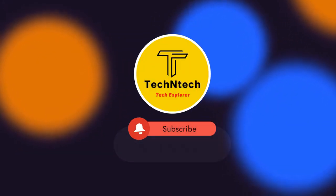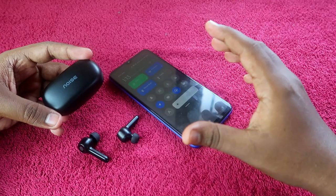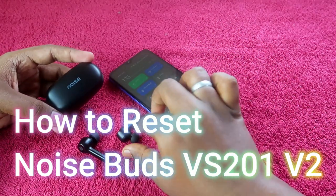Hey guys, welcome back to our channel. If you are new to this channel, please subscribe. In this video, I am going to show you how to reset the Noise Buds VS201 Version 2 Bluetooth earbuds.